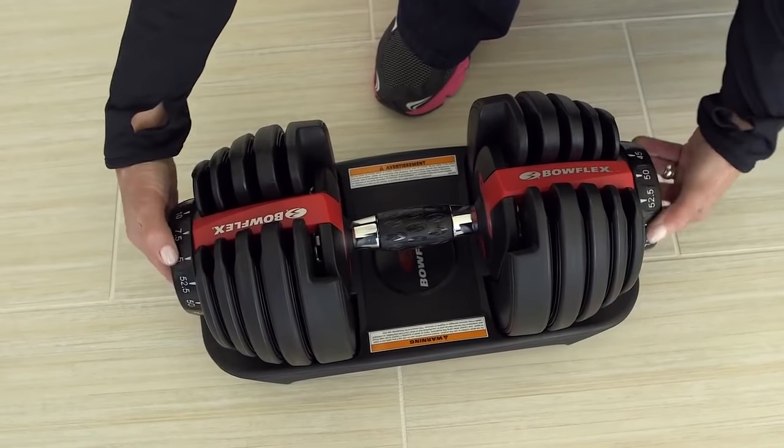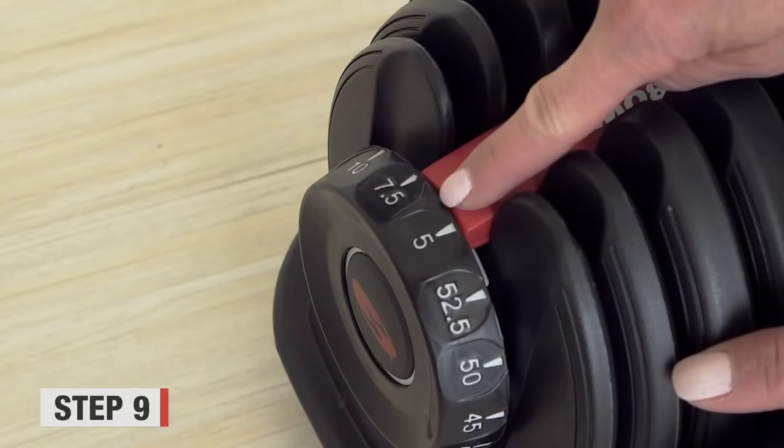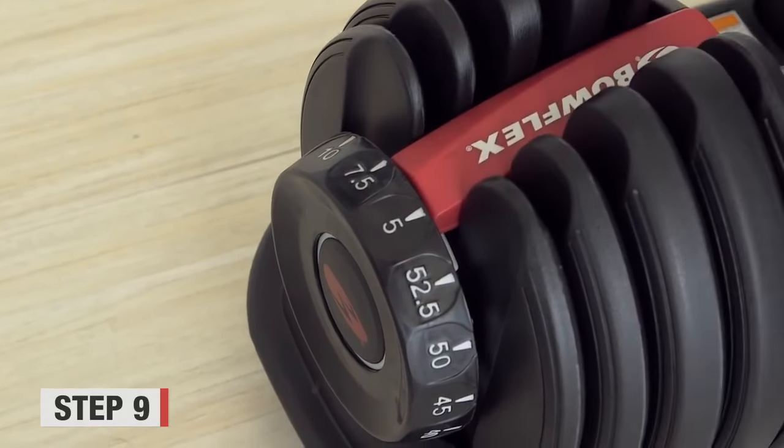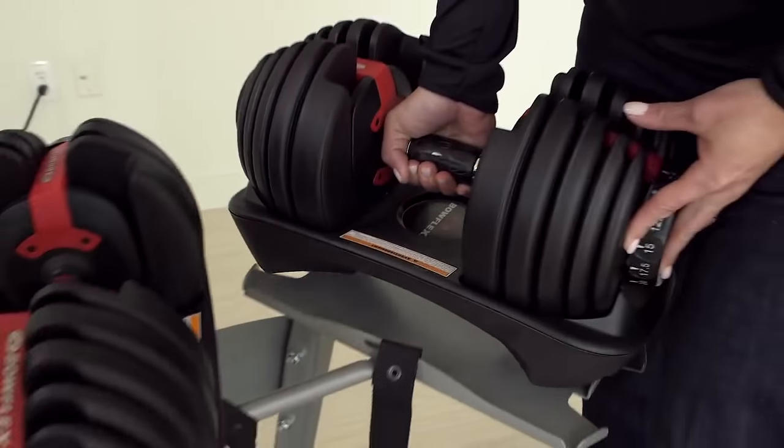Now put the SelectTechs back onto their base form. Place the dials in between two numbers so the handle will not move. Then you're going to be able to lift the SelectTech dumbbells in the base and return it to the stand.